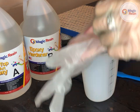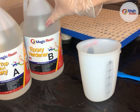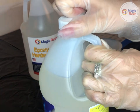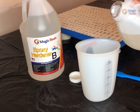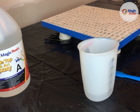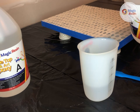To begin, put on gloves to prevent your hands from getting any resin on them. For this project — an 11 inch by 14 inch painting — I will be using 100 milliliters of Part A and 100 milliliters of Part B of Magic Resin's tabletop and Art Epoxy, which equates to a total of 200 milliliters. So I will start with Part A and measure out 100 milliliters, then 100 milliliters of Part B, for a total of 200 milliliters.